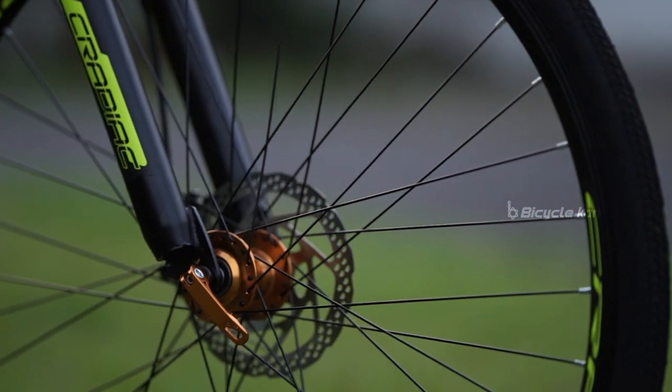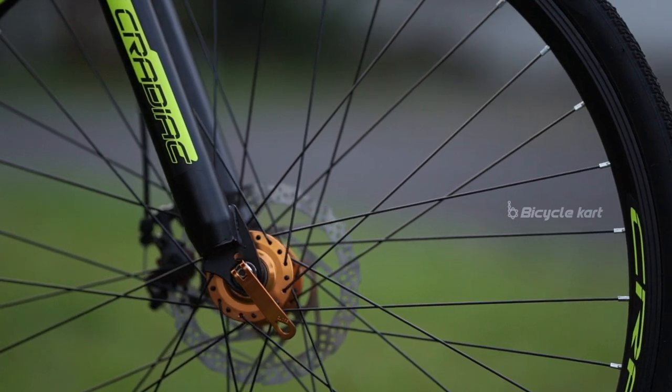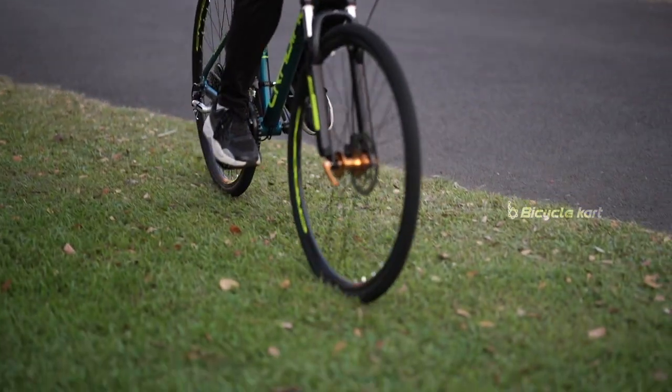The dual disc brakes on Gunner give increased stopping power to the bike. They provide better brake control compared to rim brakes.